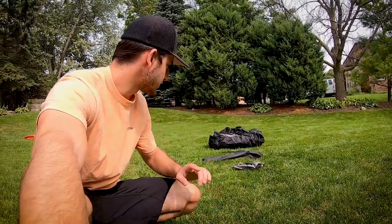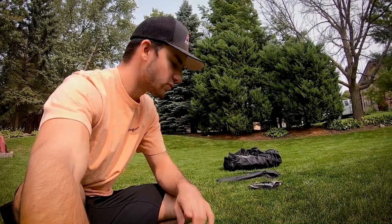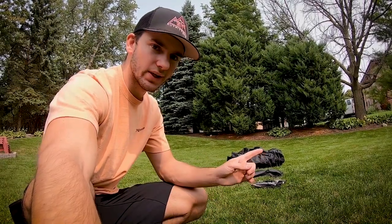Now we're moving into the setup portion of the video. With everything out of the bag, the first step is to lay the tent flat, pull out all the guy lines, and get the stakes where they need to be before moving on to the next step.